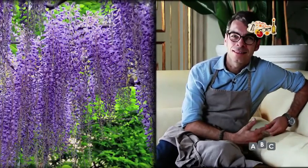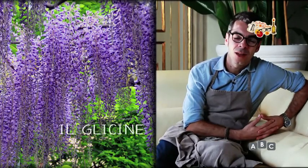Eccoci arrivati al momento un pochino più romantico, quello delle mie chicche. Oggi vi racconterò un po' la storia del glicine in fiore.